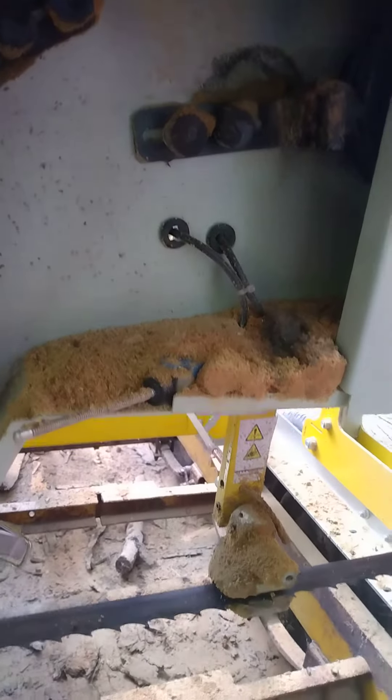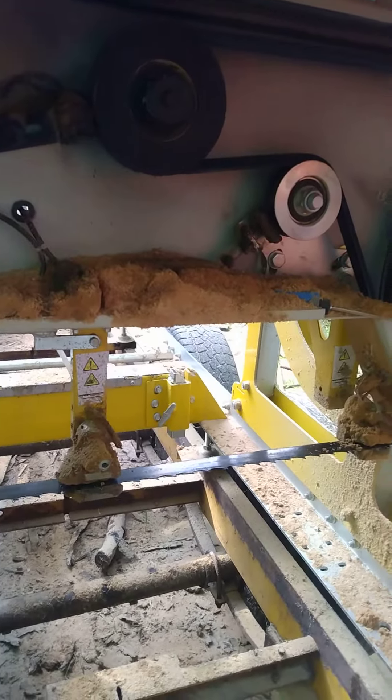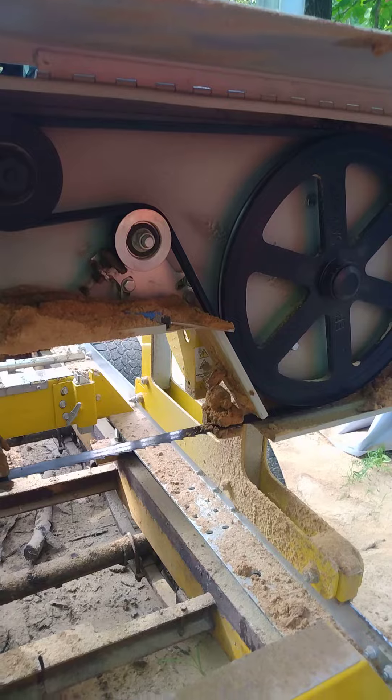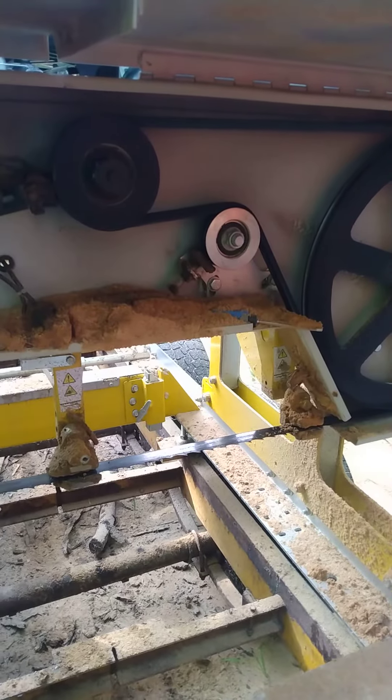That's hard on your blades because it builds up around them. After actually just two logs, this is the amount of buildup — as you can see. I have an air compressor right here. I'm not going to use it right now because it's so loud, but I just take the air compressor and clean everything out good.